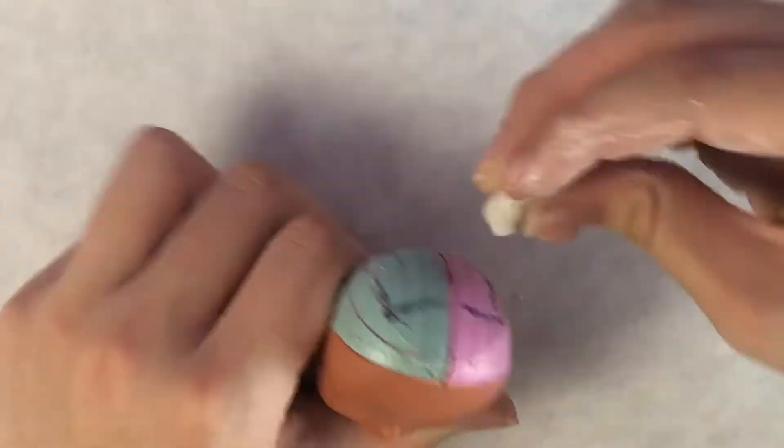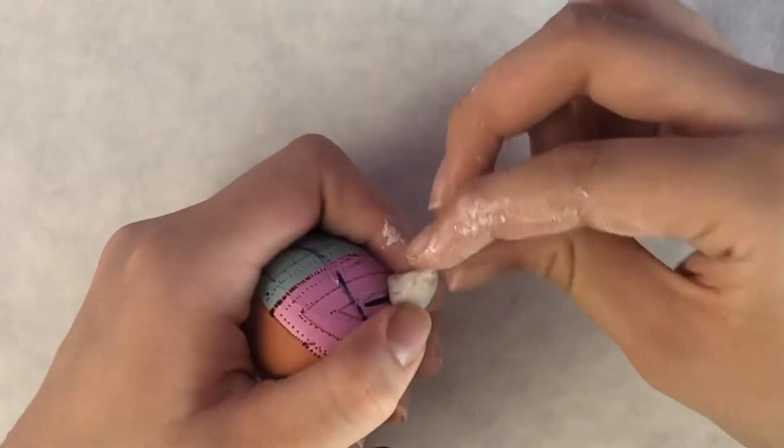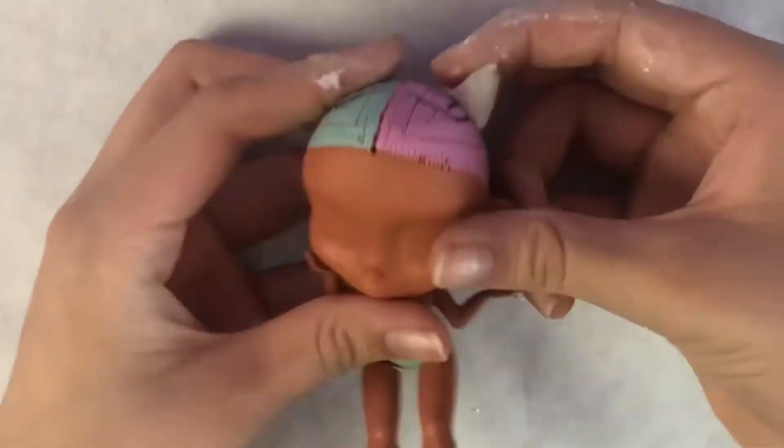I'm going to be using clay for these horns instead of paper because I want to be able to get the natural curves of the horns without it looking so weird.